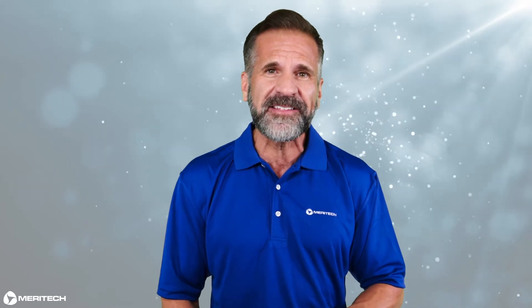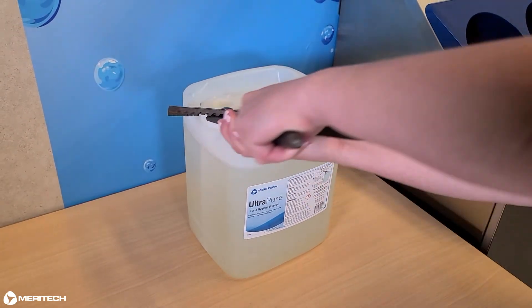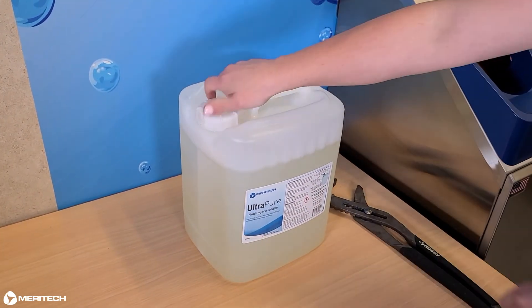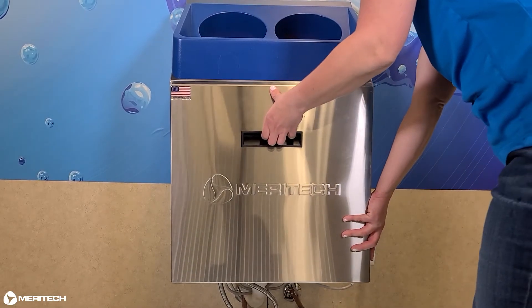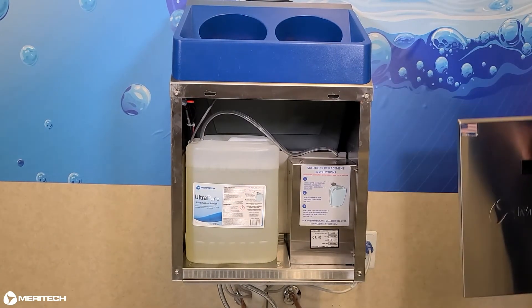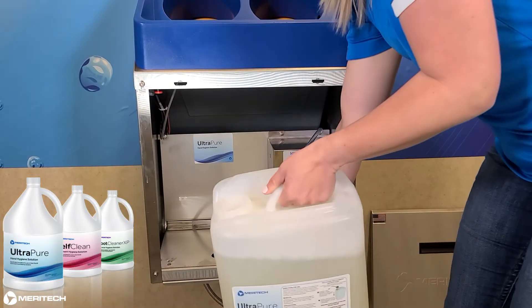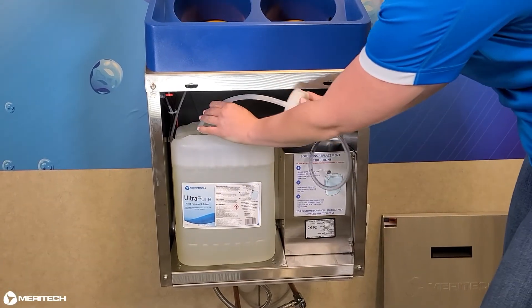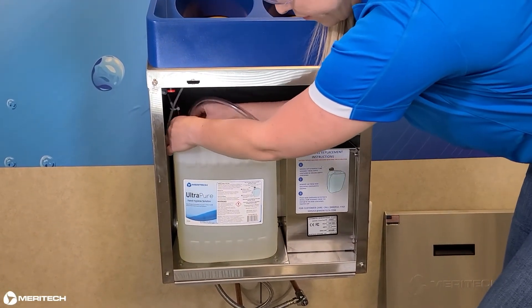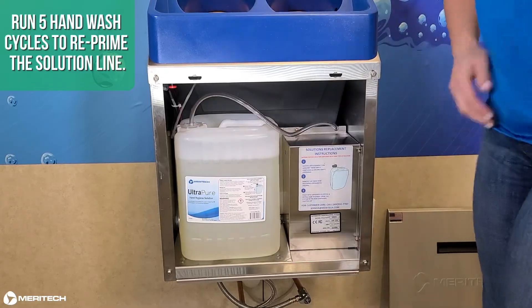Let's go through the steps for replacing solution in your 500EZ handwashing station. First, you'll need channel locks to loosen the cap from the 2.5 gallon container of Ultra Pure Hand Hygiene Solution. Next, remove the solution housing cover. The solution is stored behind this cover. Remove the cap from the 2.5 gallon container and discard. Place the pickup tube assembly from the system into the 2.5 gallon container and tighten the cap. Run 5 handwash cycles to reprime the solution line.